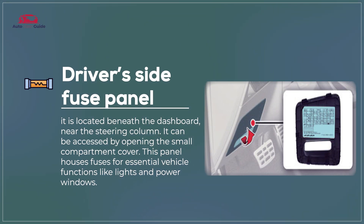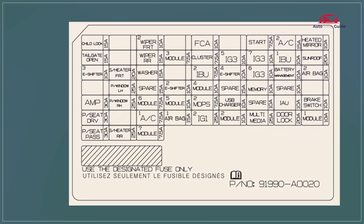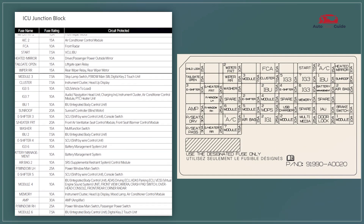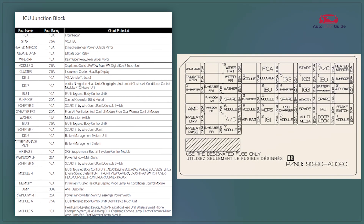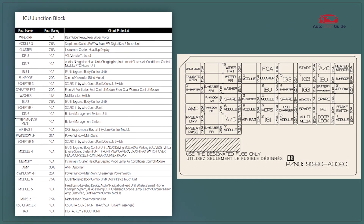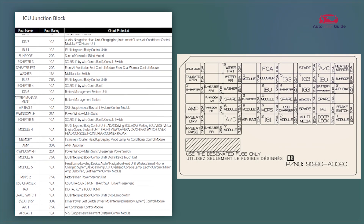Driver's side fuse panel. The driver's side fuse panel in the 2023 Kia Niro EV provides easy access to essential vehicle fuses. It features clearly labeled fuse slots for functions like headlights, power windows, and dashboard controls. A diagram on the panel cover helps identify the fuse locations quickly.